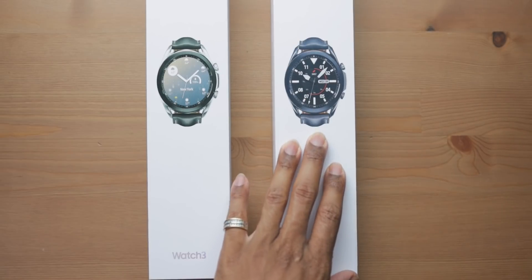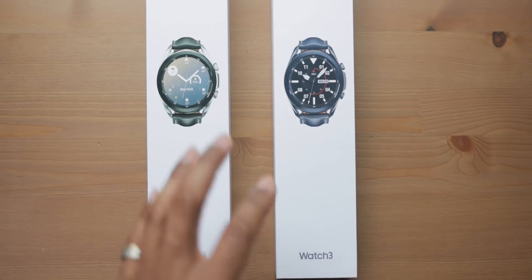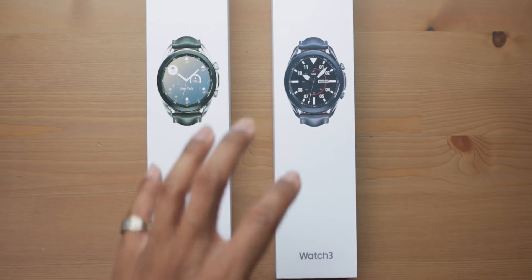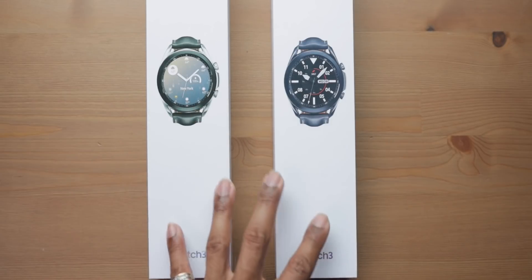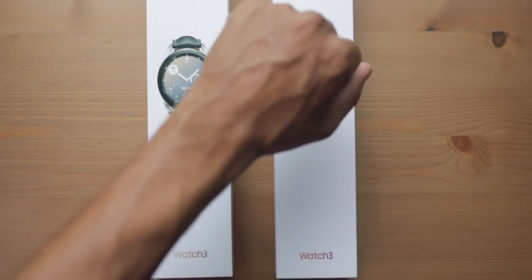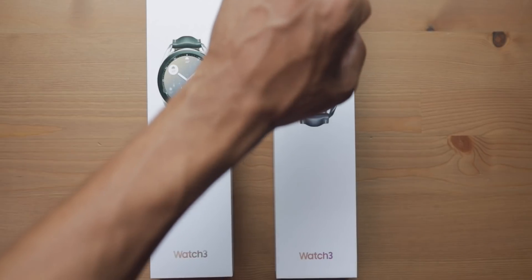In my 45mm unboxing, I had a lot of requests for me to grab the 41mm. I'm a man of the people, and I'm going to give you guys what you want. So I spent my hard-earned money, went and picked up the 41mm, and a lot of people say they have a similar build to me.